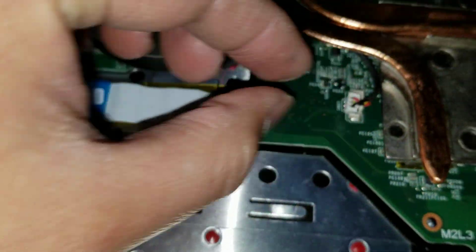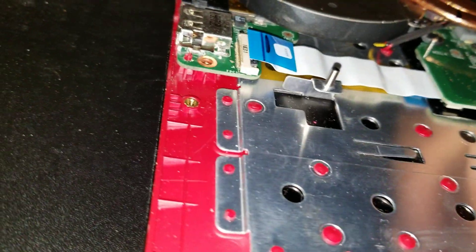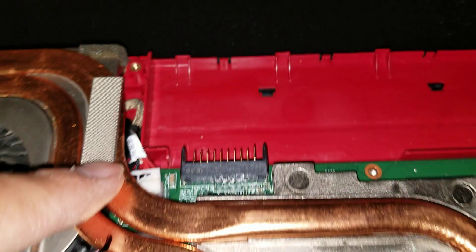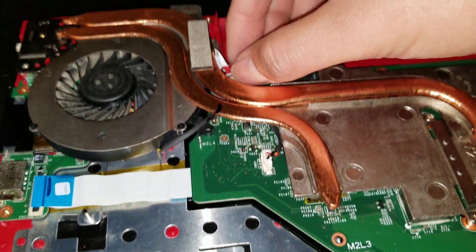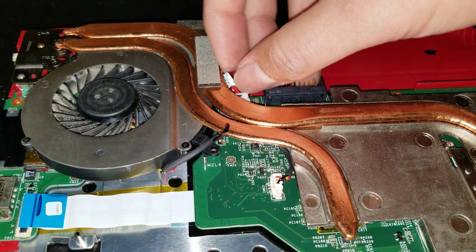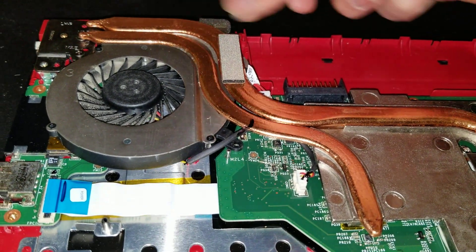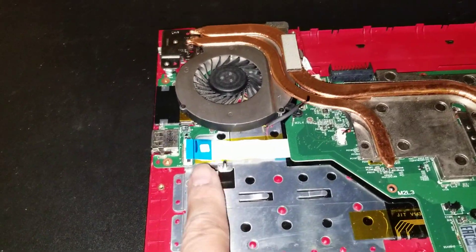The fan connector — you actually don't have to take that out, I just left it disconnected. The DC jack is difficult to remove because you don't have much room. You have to do it while you're lifting the board. You can't really grab here to wiggle it, so when you lift the motherboard you can actually wiggle it — I'll show it in a bit.